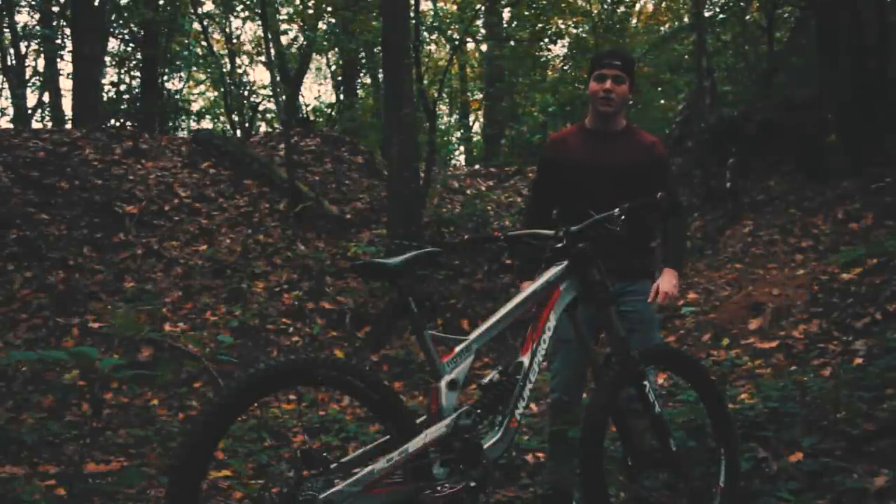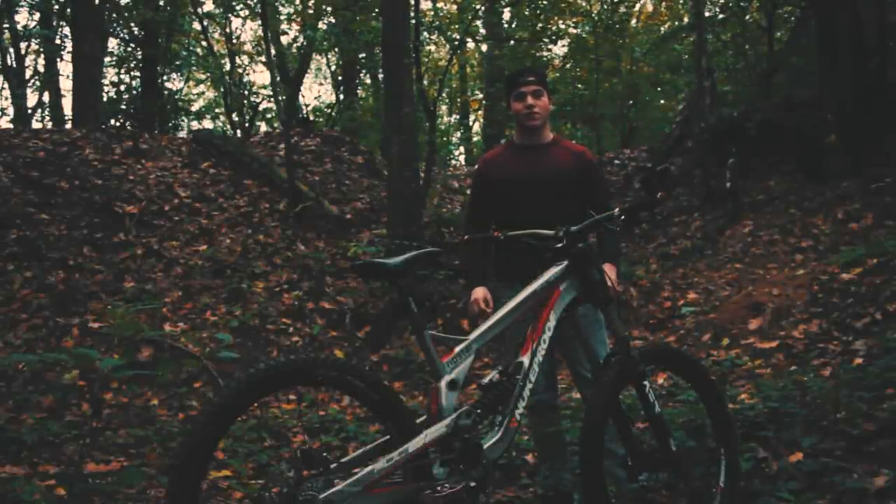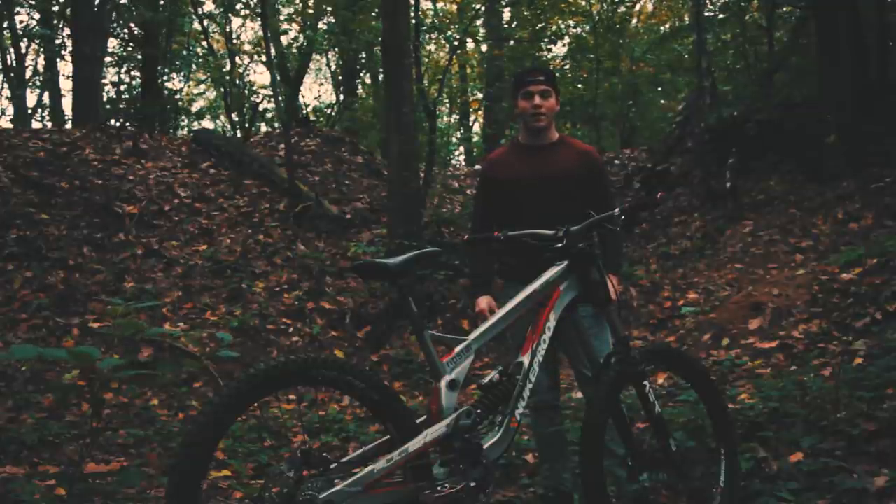Welcome to a new video on my channel. This is my 2017 season downhill bike — take a look.